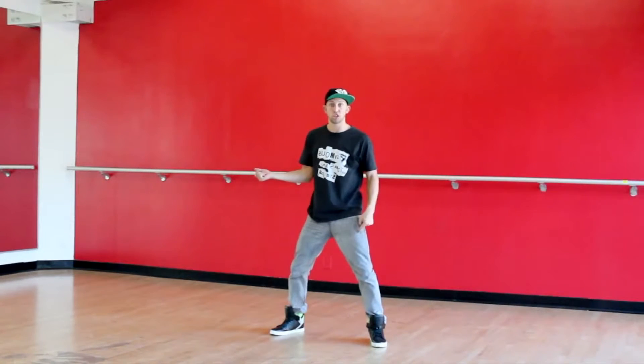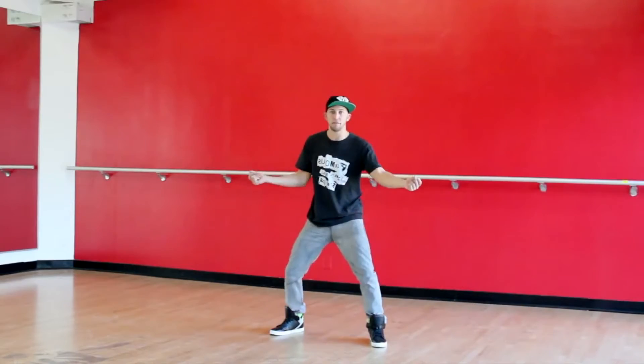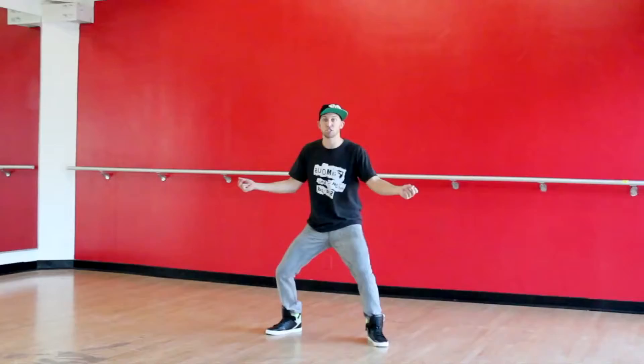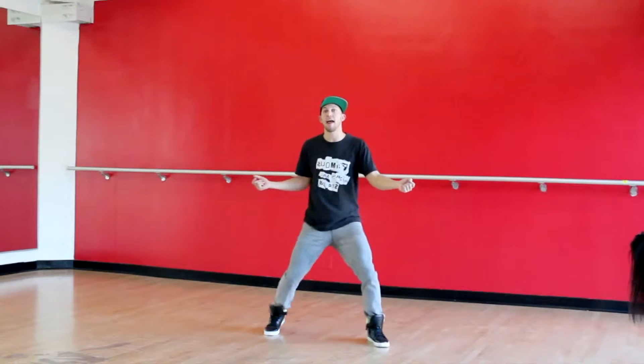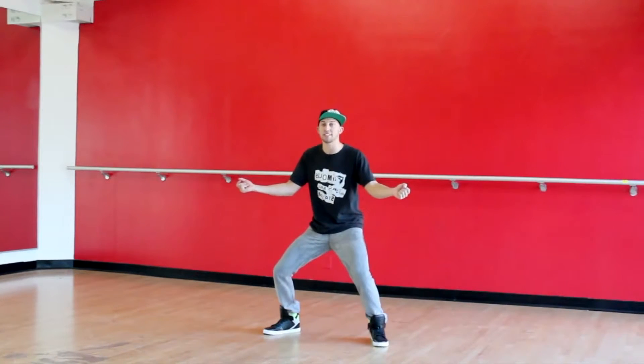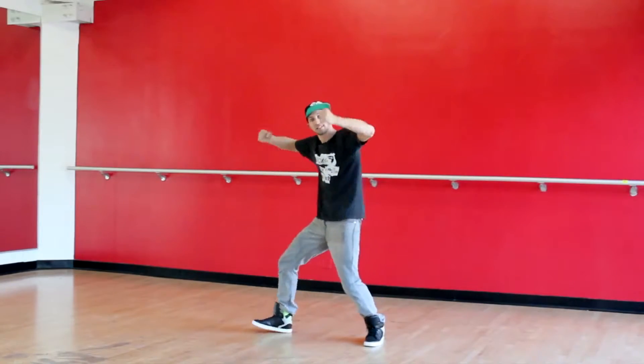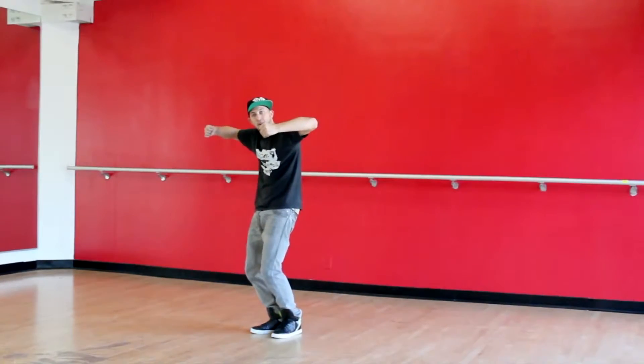From here, we're just going to turn our right knee in and then our left knee. You're going to pull and pull. This is actually on and 4 and 5. We're going to pop our chest and 6, and you're going to hit down twice with your hands — 7, 8 — as you bring that right foot in.